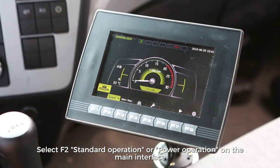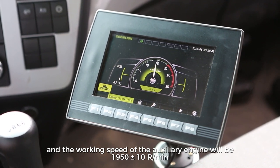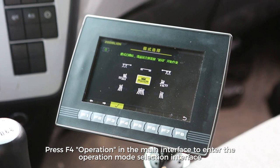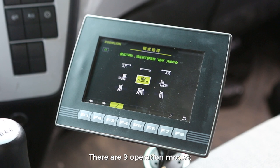Select F2 standard operation or power operation on the main interface; the auxiliary engine will work at 1,680 revs per minute for standard operation, or 1,950 ±10 revs per minute for power operation. Press F4 on the main interface to enter the operation mode selection interface. Press F1 or F2 to select from nine operation modes: full washing and sweeping, left washing and sweeping, right washing and sweeping, full washing, left washing, right washing, full sweeping, left sweeping, and right sweeping.